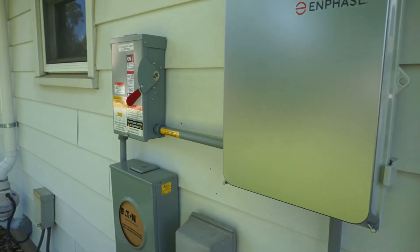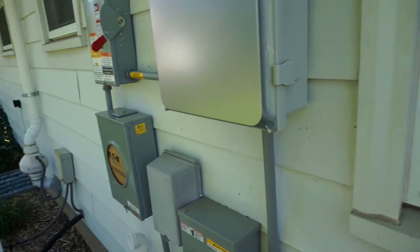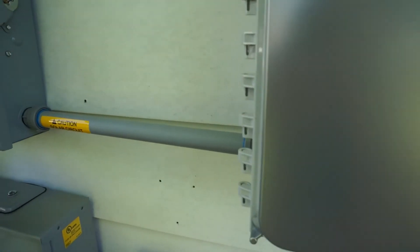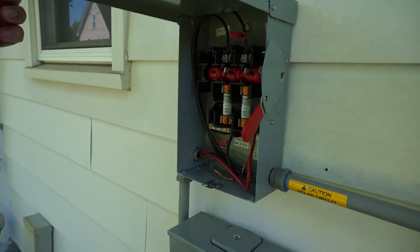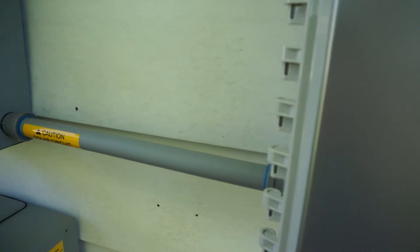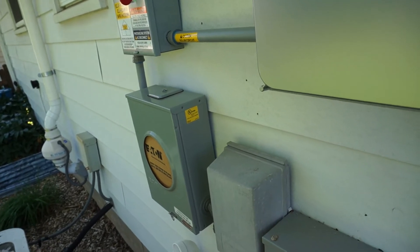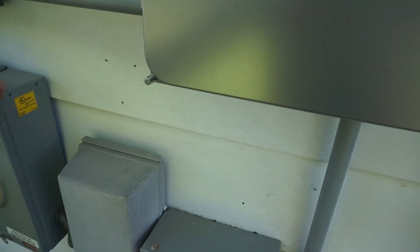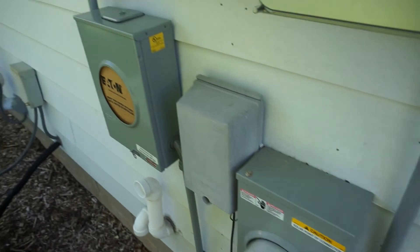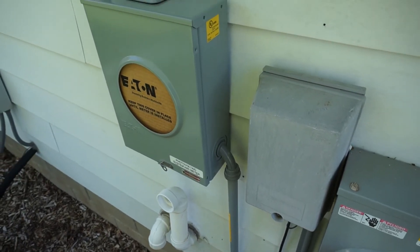From there it goes into an AC disconnect. Project Solar made sure I had a fused disconnect — I can open this up to show you the fuses. My electrician wasn't sure why I needed the fused one, but Project Solar insisted on it. I'm guessing it's because of the way it's connecting prior to the meter.